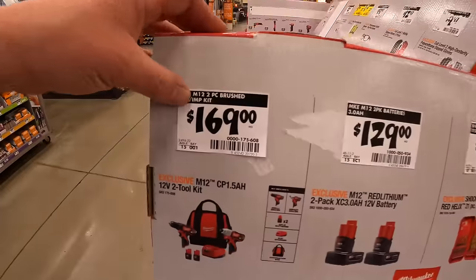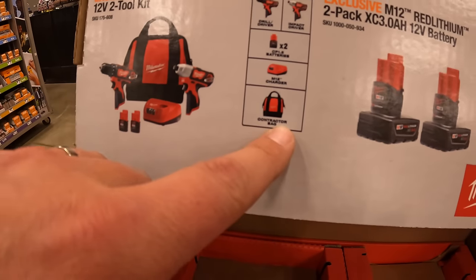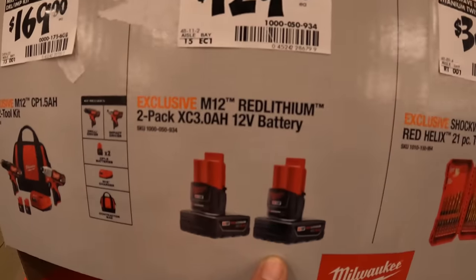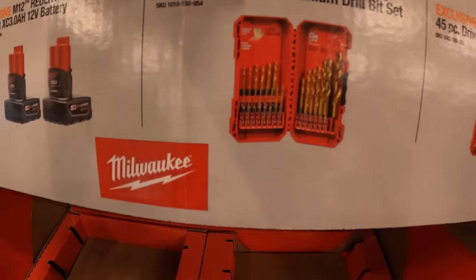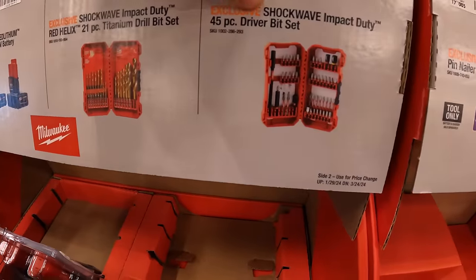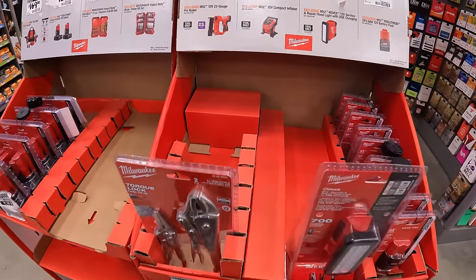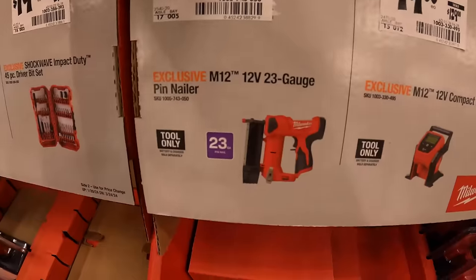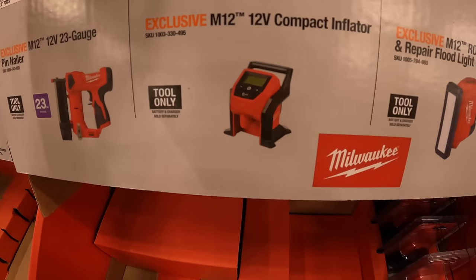More Milwaukee M12 stuff — $169 for the two-tool combo kit: impact driver, drill driver, two 1.5-amp-hour batteries, charger, and a bag. $129 for two 3-amp-hour M12 batteries. $34.88 for the 21-piece titanium drill bit set. $19.97 for their 45-piece Shockwave driver bit set. $199, was $229, for their 12-volt 23-gauge pin nailer. $99, was $129, for their 12-volt compact inflator.